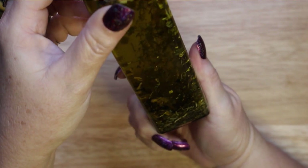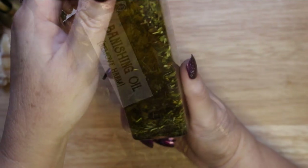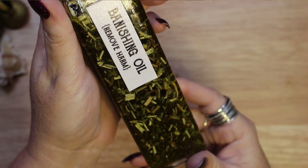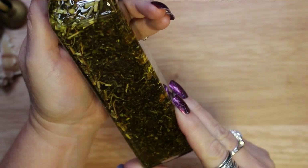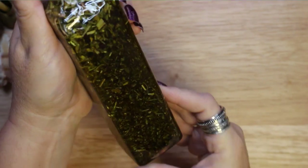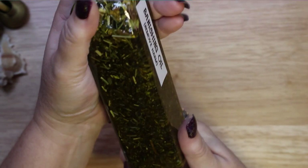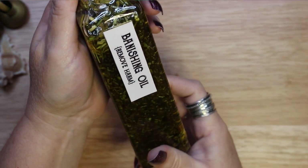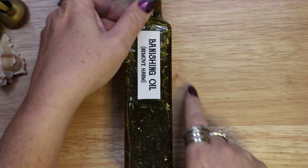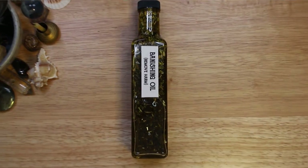There are a number of ways you can use banishing oil. It can be used to anoint or purify your altar or divination tools to clear negative energy. As long as you don't have any allergies to the ingredients, it can be worn on the body to keep negative people away from you. You can rub some on your doors, floors, and furniture to banish unwanted energy in your home, or put a few drops in the bath to help rid yourself of bad habits. You can even put a few drops at your desk or office to stop negative influences from affecting your work. Of course, you could also perform a banishing spell with it. If you decide to make banishing oil, I hope this video has given you some ideas for ingredients and that you manifest the results that you desire.